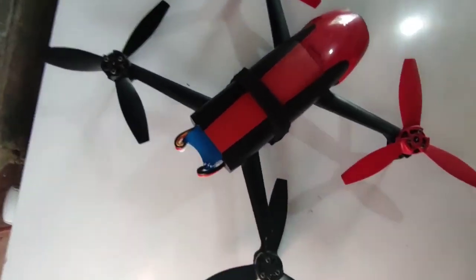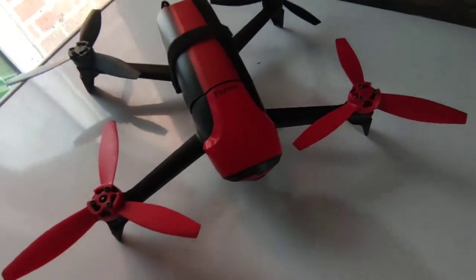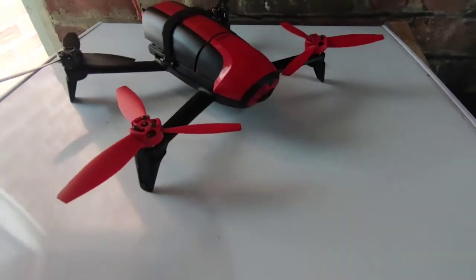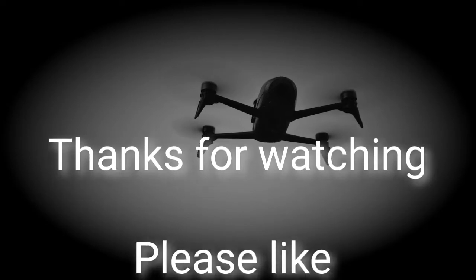I hope you found that helpful. I'm planning to make another video to show how to actually make this battery. As it stands, this drone is ready to fly. Bye!